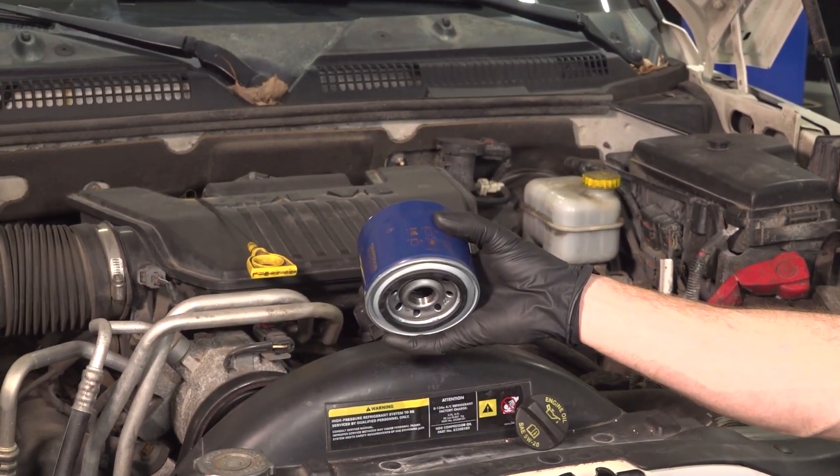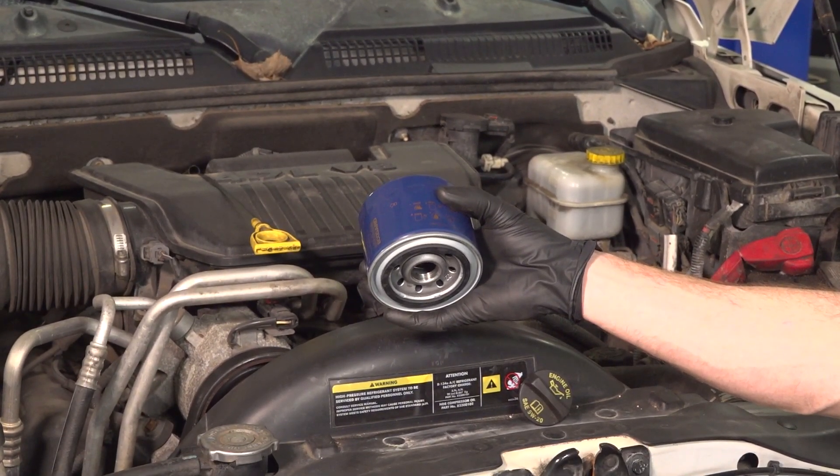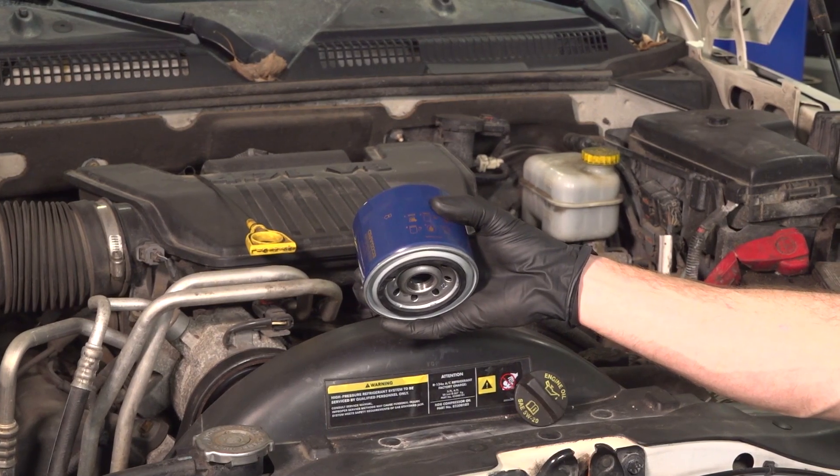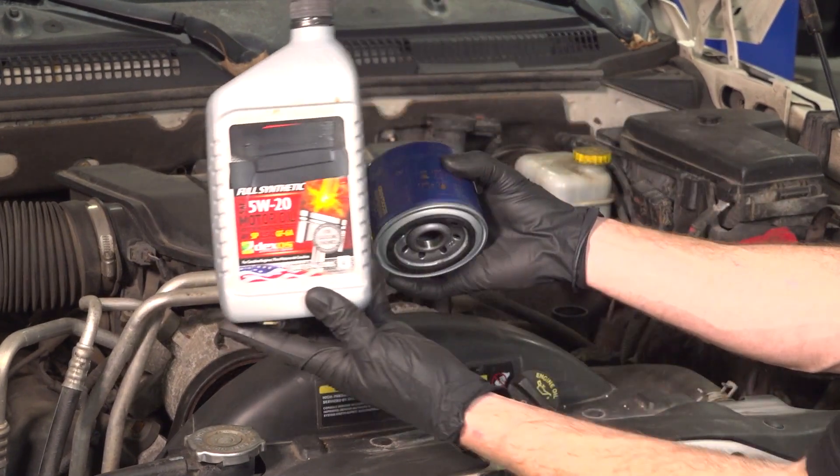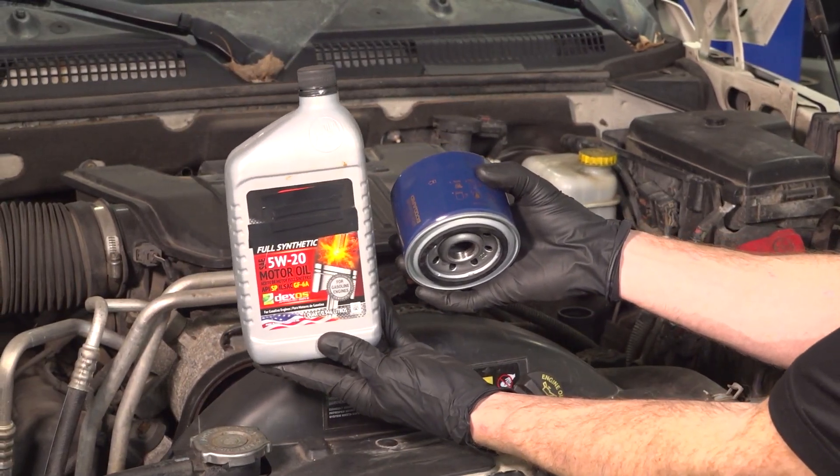In this video, we will show you how to do an oil change on this 2009 Dodge Dakota with a 4.7 liter engine. You're going to need your oil filter and six quarts of 5W-20 oil. Let's get into it.